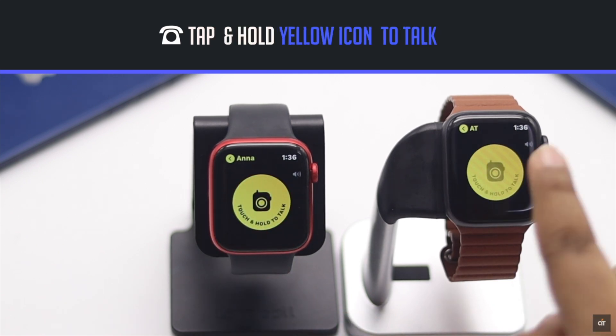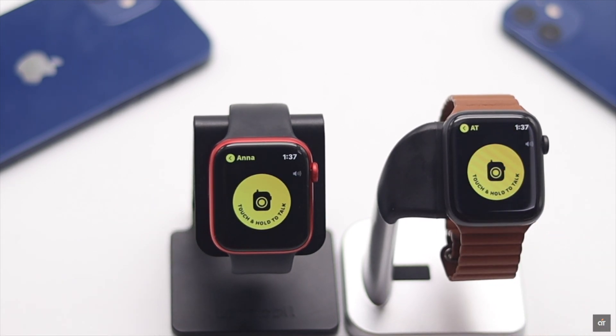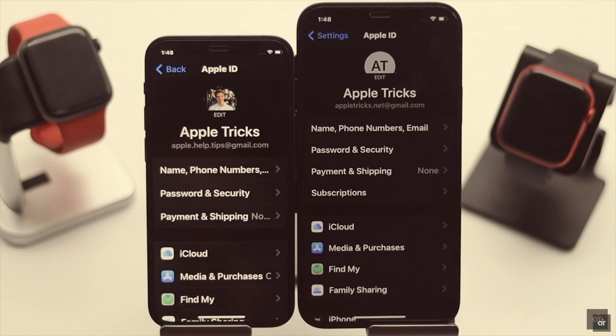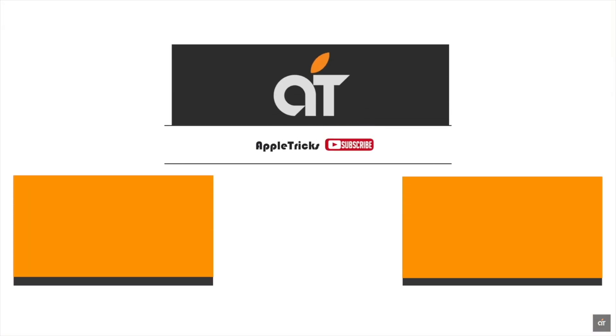This is the way you can use walkie-talkie on your Apple Watch. If you face a problem with connecting walkie-talkie, we have a video about how you can fix it — we'll leave the link in the description. You can check it out.